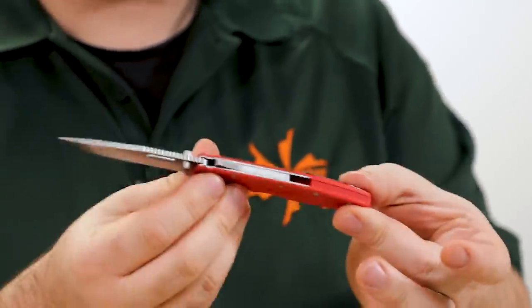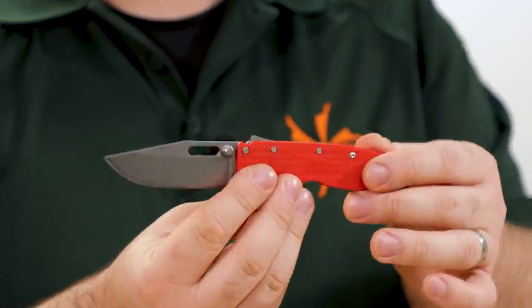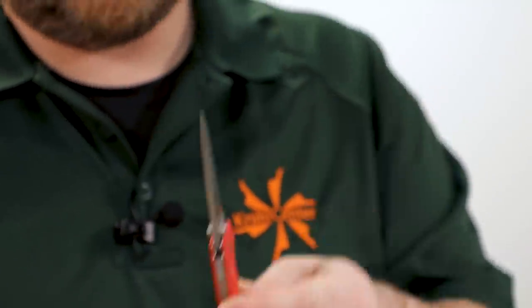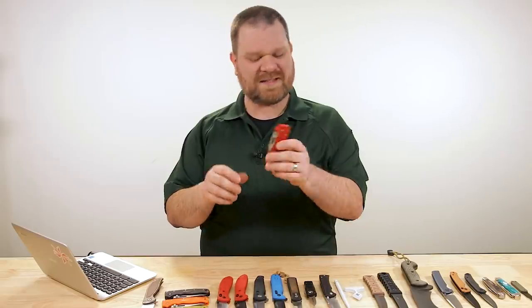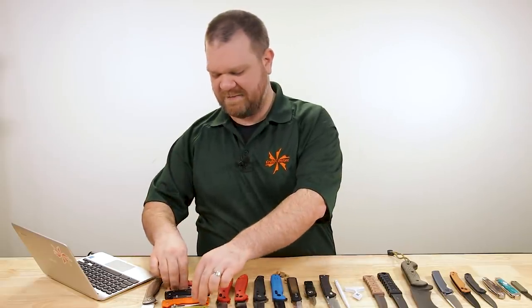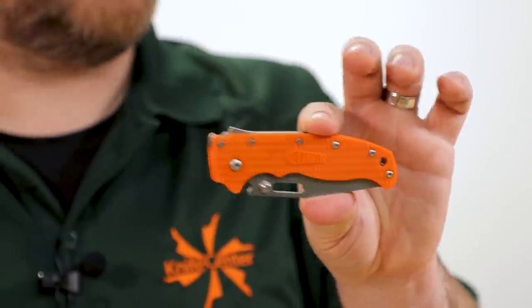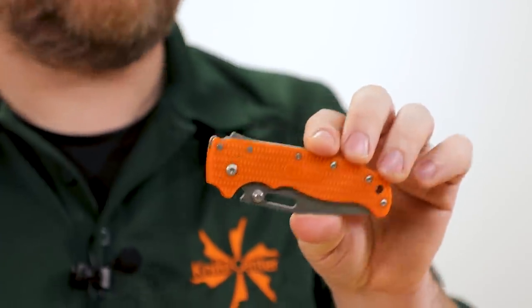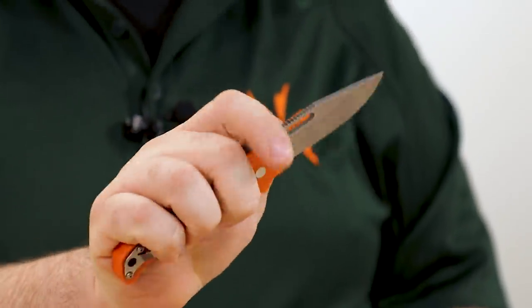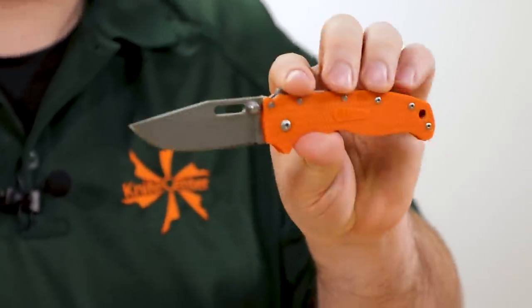Really cool knives — they carry nice and slim too, with dual liners and that strong lock. Price is the same as the original versions, just about $150 for these guys, so you're not going to have to pay extra to get some of these features that folks have been waiting for.